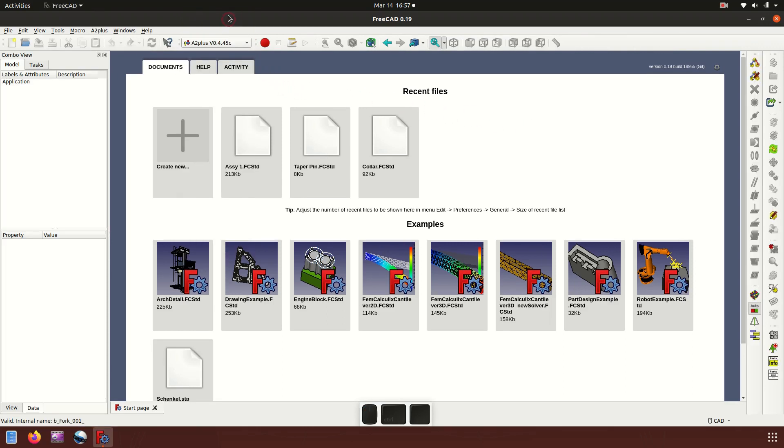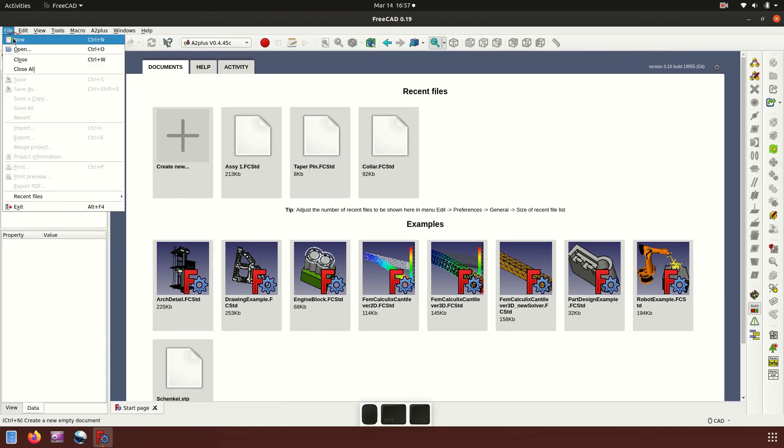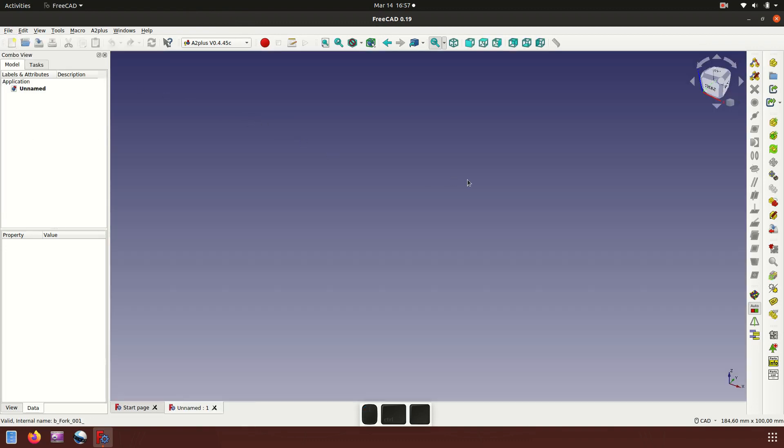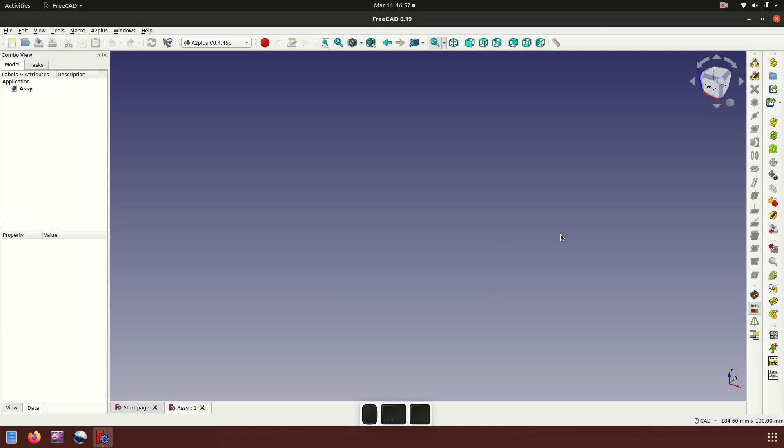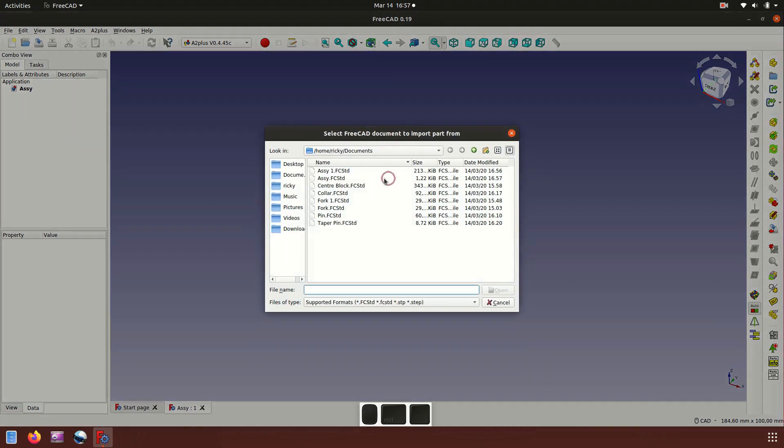Hello everyone. Now we go to the last part of assembly number three, the assembly A2 Plus. Now we insert the first part, which is the fork. We save first in the scene and then go to the first part.